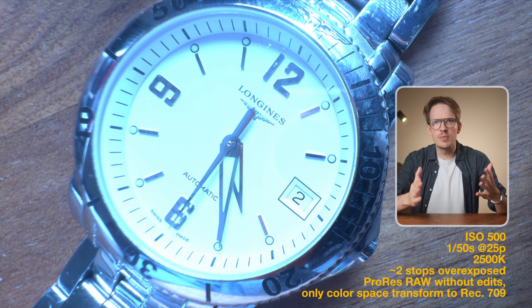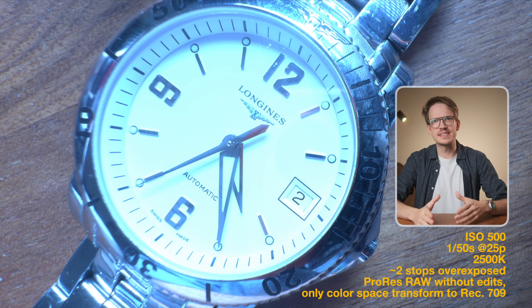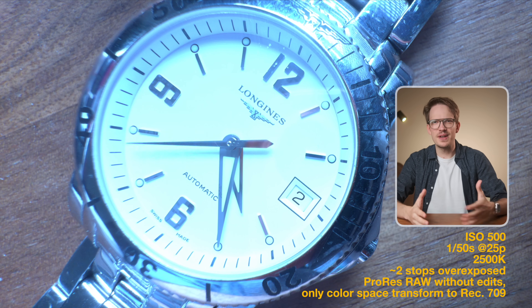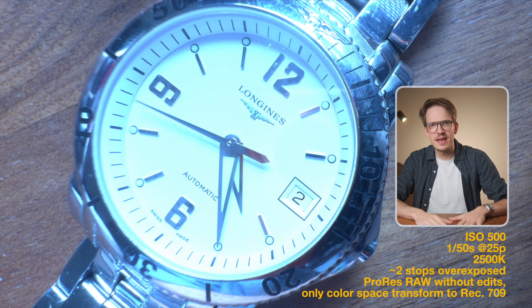Here I deliberately overexposed the image by a lot and also used a completely wrong white balance. As you can see, the image is way too bright and cool — not great attributes in this case. But here lies the real benefit of RAW video.